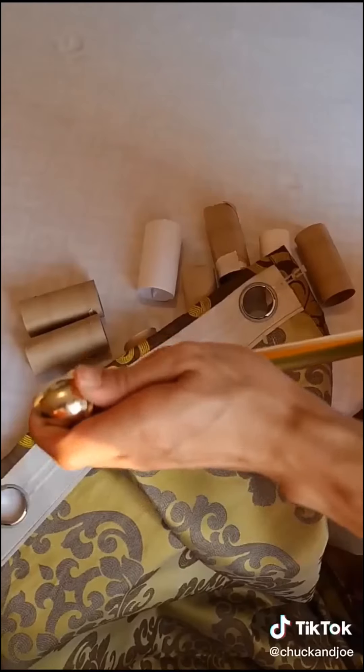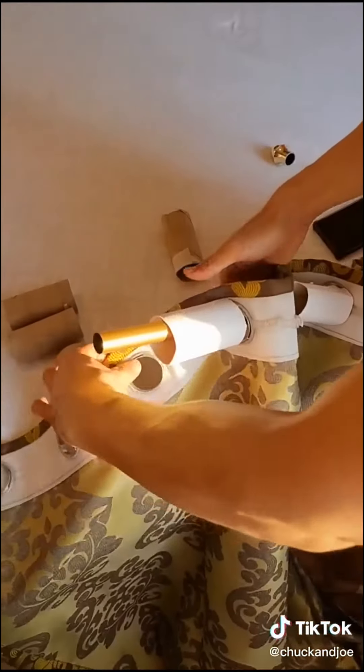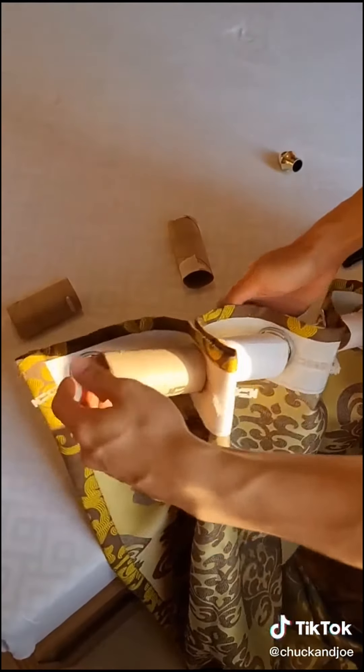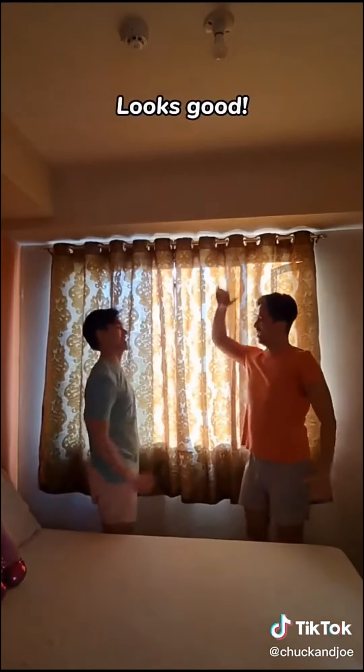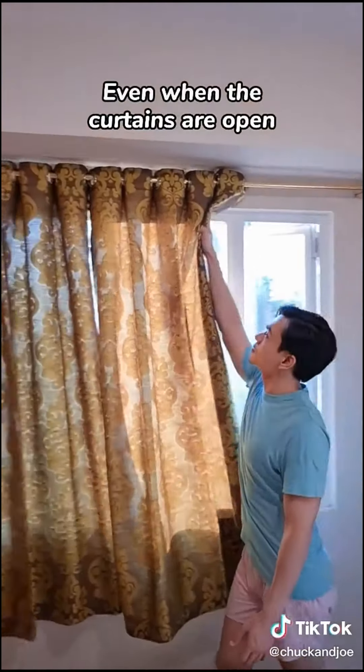Start by removing the curtains from the rod and then insert the paper tubes in between the rings like what we're doing right now. The toilet paper tubes will help space the curtains evenly, and this is how it should look like when you're all done. Time to put back the curtains. Looks good — it looks so much better than before, even when the curtains are open.